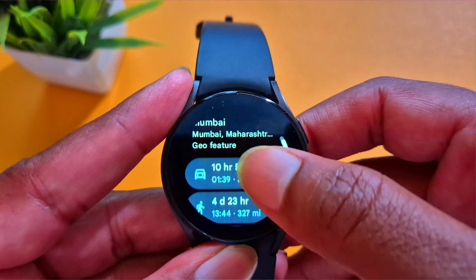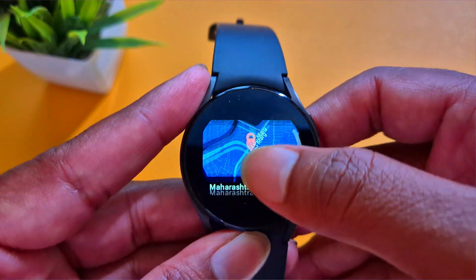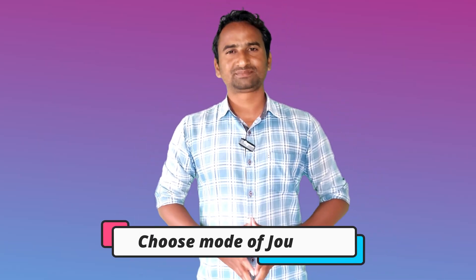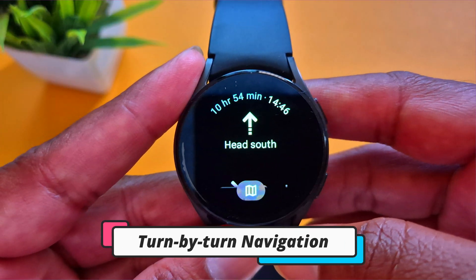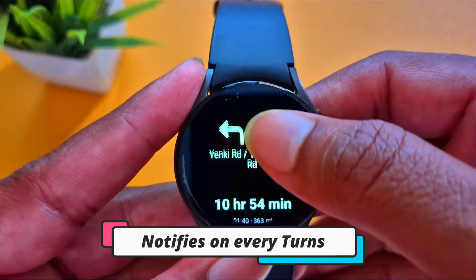Here you can see it has given me different options like driving, bike, or walking. It has also provided the distance and time to reach that destination. You can choose your mode of journey, and after that it will start navigation. It will give you live turn-by-turn navigation on your smartwatch, alerting you when you have to move right or left, and telling you how much distance is remaining.